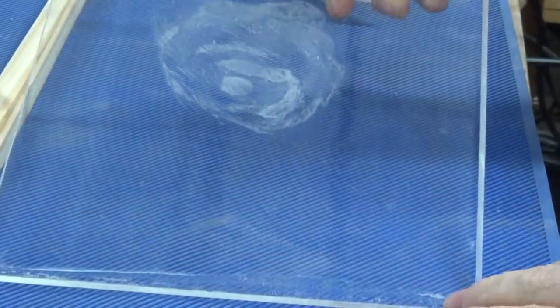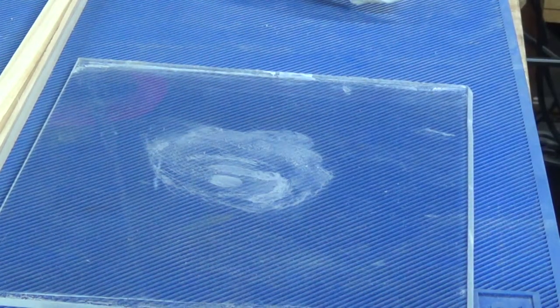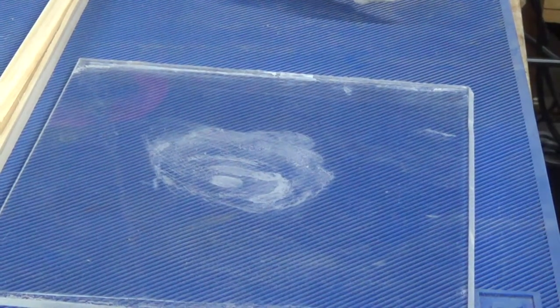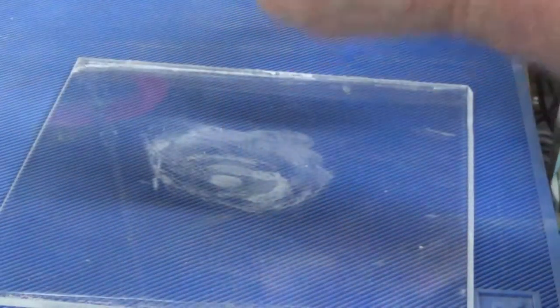When it dries you get this beautiful little film, from my fingerprint except not a blob. So what do you do? Do we get a good picture of that? Yeah we do. Don't panic, throw the tissue away, you don't need that. Here's how to fix it, hopefully. Make sure you put the CA away so it doesn't do any more damage.